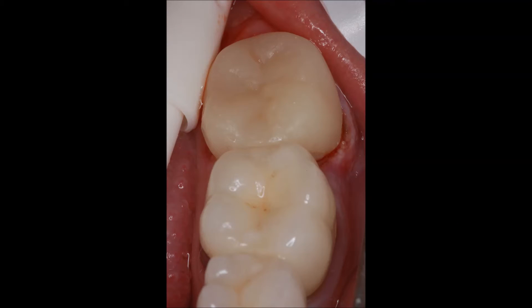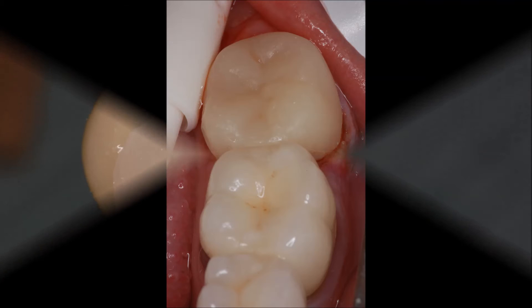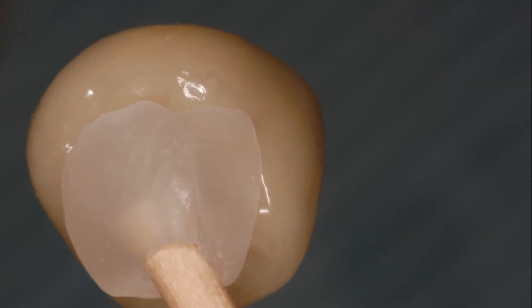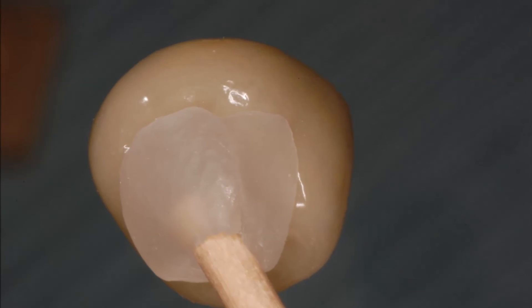Temporary crown on tooth number 18. Utility wax secures the Emax crown to a wooden stick, making for easy delivery.